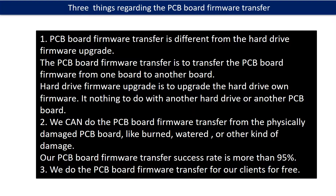Regarding the hard drive PCB board firmware transfer, we have three things to mention. First, PCB board firmware transfer is different from hard drive firmware upgrade. The PCB board firmware transfer is to transfer the PCB board firmware from one board to another board, whereas the hard drive firmware upgrade is to upgrade the hard drive's own firmware — it has nothing to do with another hard drive or another PCB board. Second, we can do the PCB board firmware transfer from a physically damaged PCB board, like burned, watered, or other kinds of damage. Our PCB board firmware transfer success rate is more than 95%.